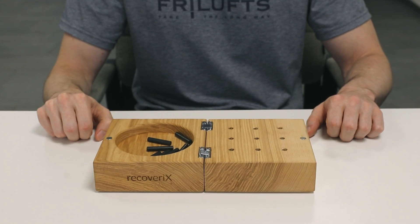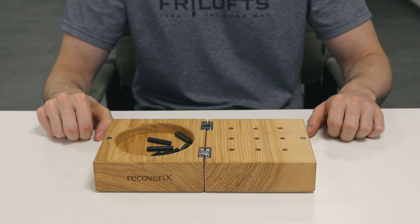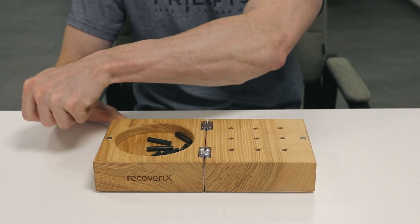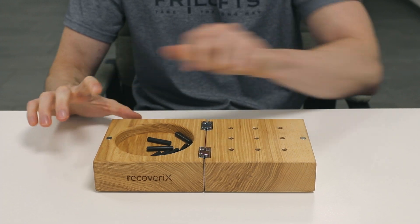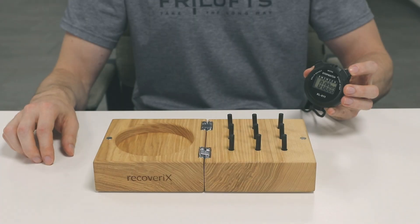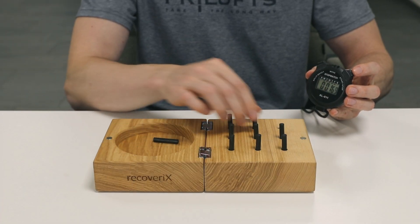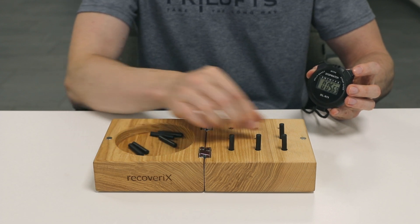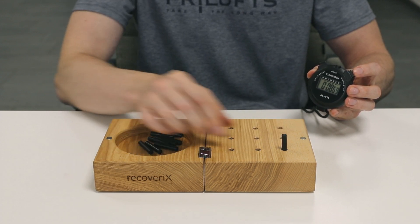Additionally, one may perform a modified version of the test. Here are some examples which would require a modification. The patient suffers from severe spasticity and requires their healthy hand to open up their affected hand. Or, the patient is not able to pick up the pegs or insert them, but is able to remove them — in which case one could measure the time it takes the patient to remove all nine pegs.